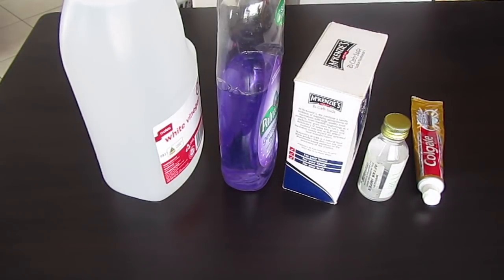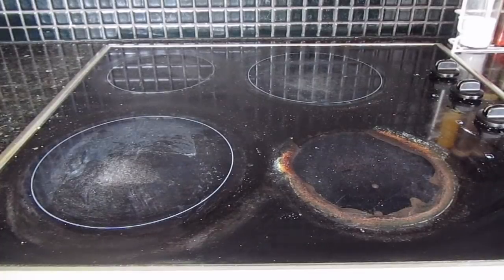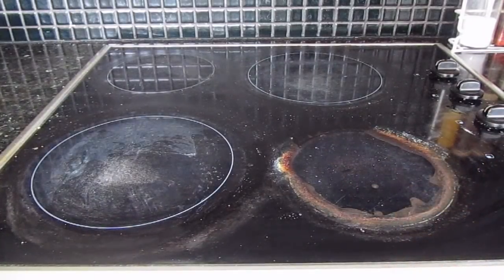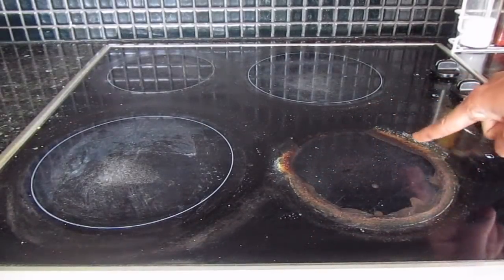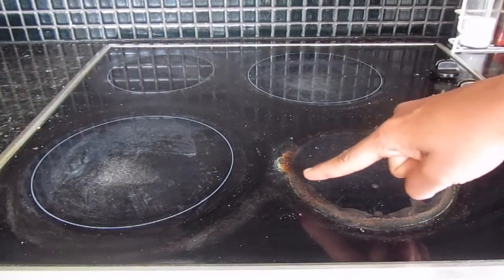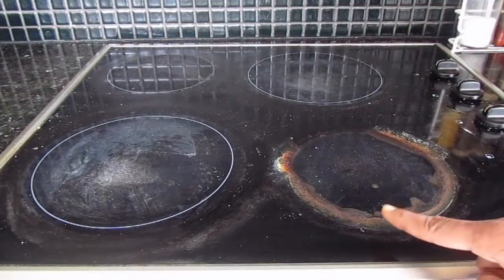So let's start with the very first one. This is how my cooktop looks after a heavy day of cooking. I had spilled some milk on my cooktop, and since this is a glass cooktop it heats up the whole surface and the spilt milk or food keeps baking in — it becomes so hard that it is very hard to remove later on.